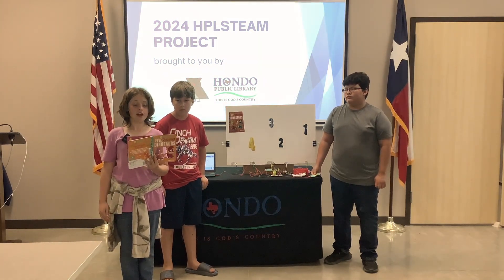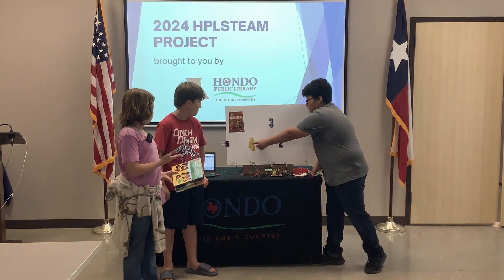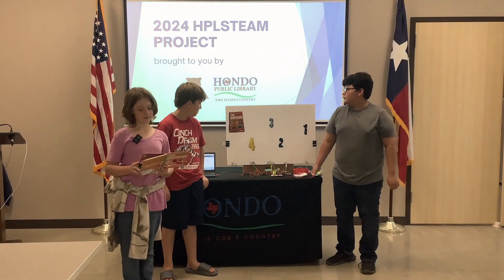Five Roaring Dinosaurs set out to explore. One stops for a drink, so now there are... Please press the four. One, two, three, four dinosaurs.